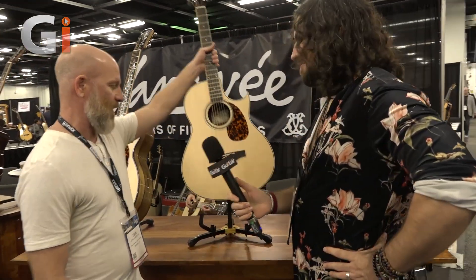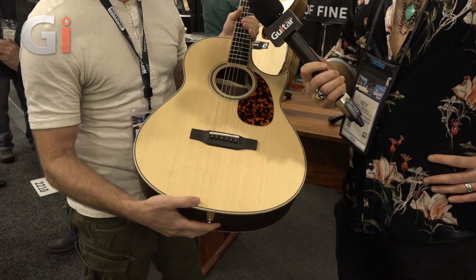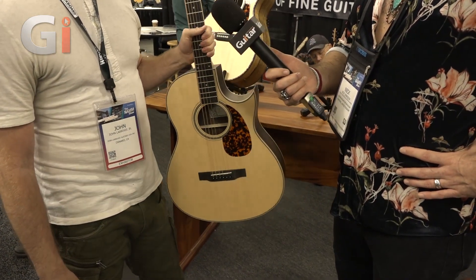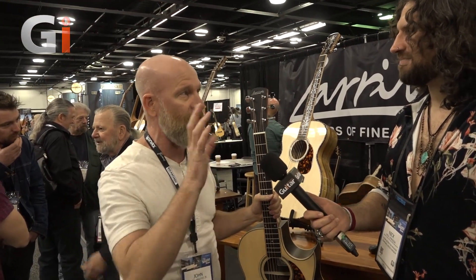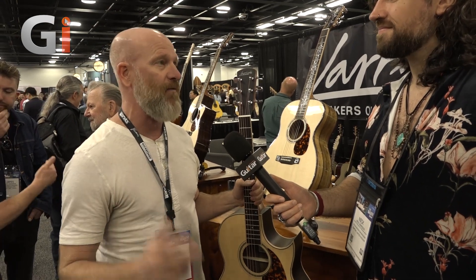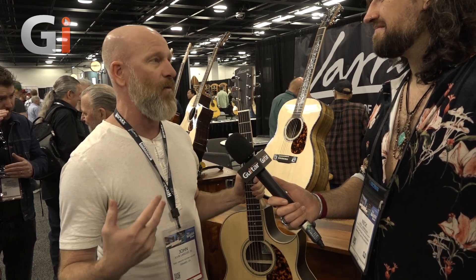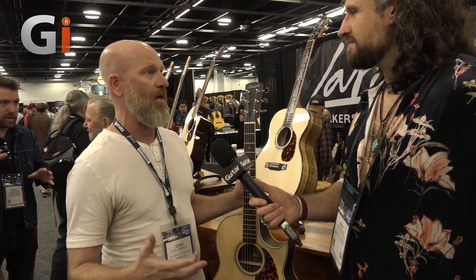Absolutely. First off, I'd like to introduce you to the Tommy Emanuel CO3RTE custom model. This is super exciting. How this came to be was 20 years ago, we built a guitar for Tommy Emanuel. It was a C10 custom with angel inlay headstock — beautiful guitar. Tommy loves it. It actually finds its way onto most of his albums and it's one of his favorite guitars to play at home. He calls it 'the boss.' So that inspired us a few years ago to reach out to Tommy and say, we'd like to build this model.